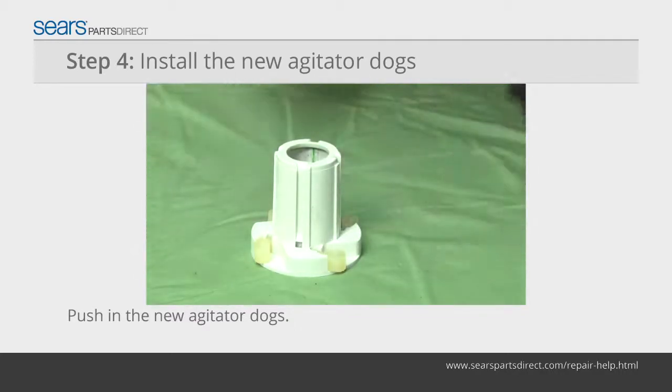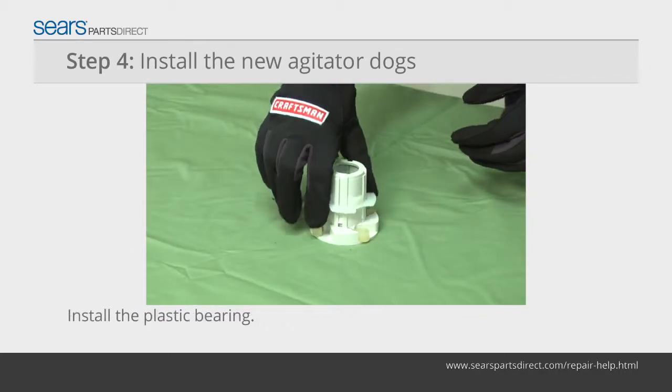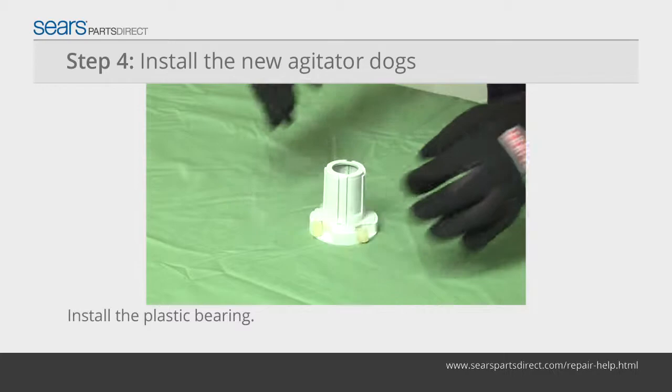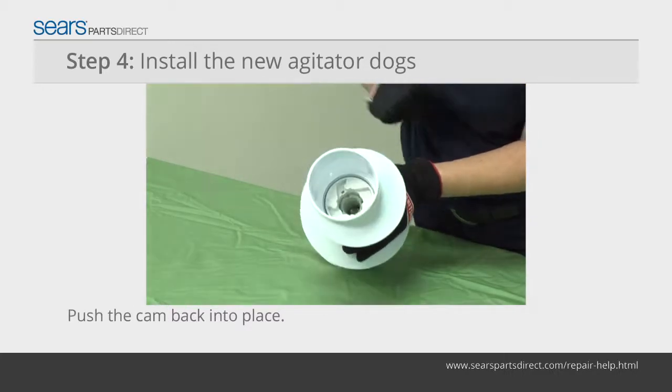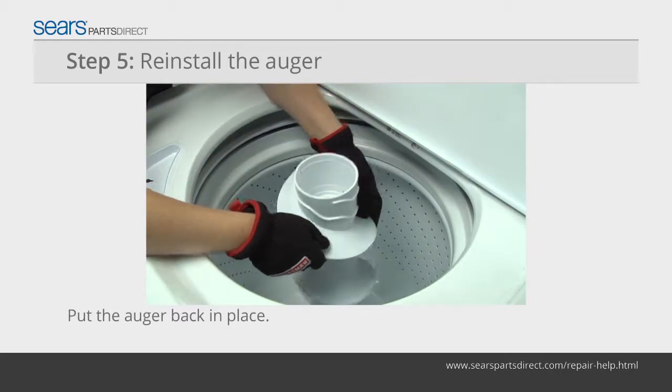Push the new agitate dogs onto the cam. Reinstall the plastic bearing on the cam to hold the agitate dogs in place. Push the cam back into the agitator auger, then position the auger back on the top of the agitator assembly.